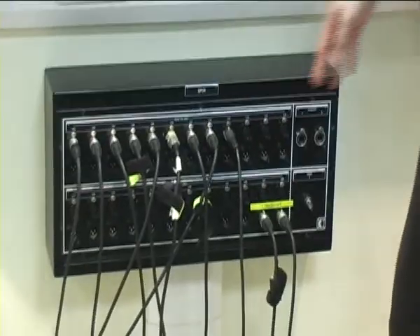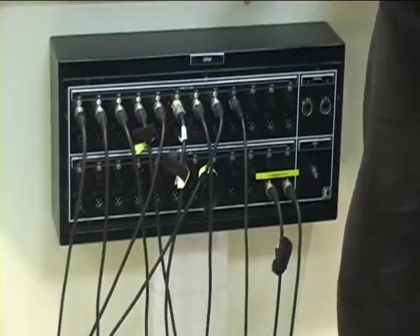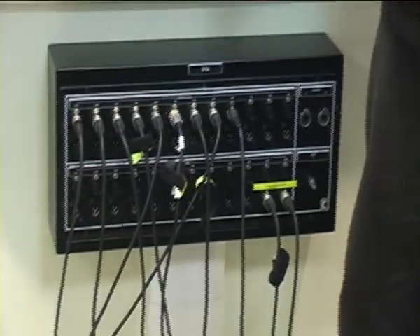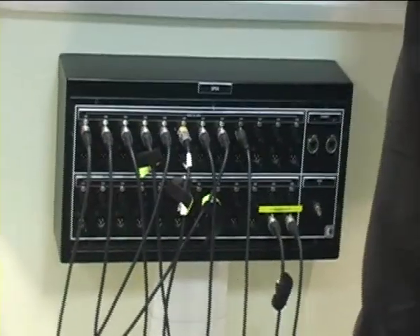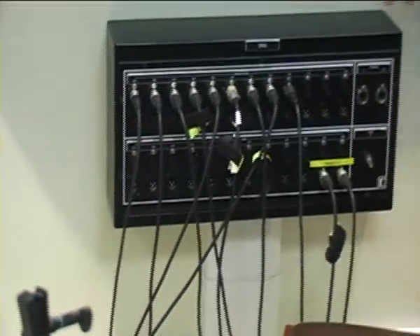Moving over to the patch bay, we decide a format — we agree on which particular cable and which particular socket we're going to use for which particular mic.